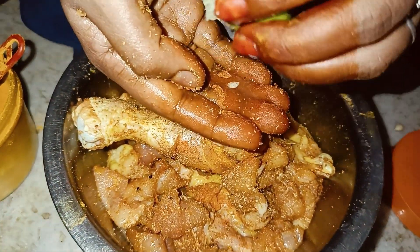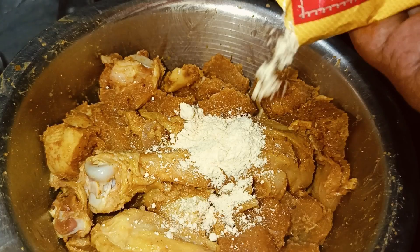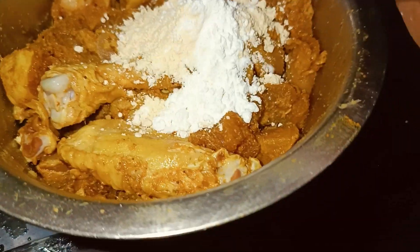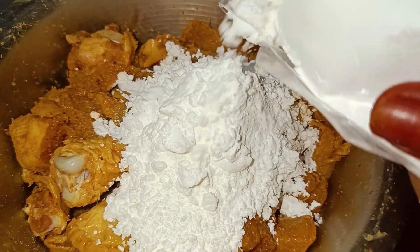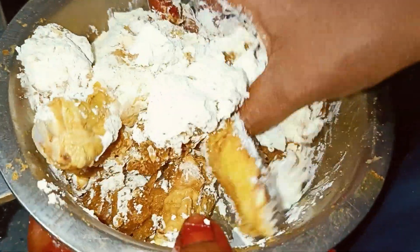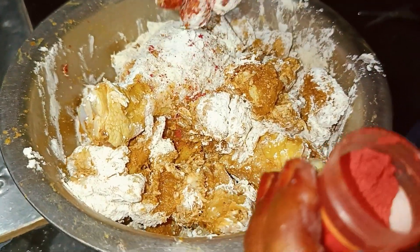We cook the chicken with salt. You can adjust the salt and the food color. You can adjust the water. It is better to adjust the water.